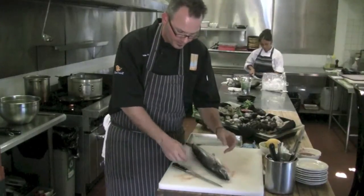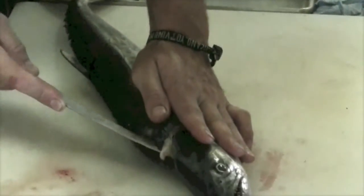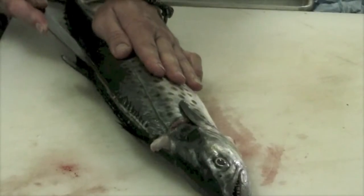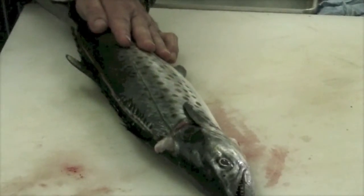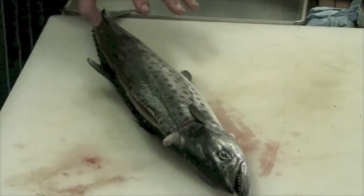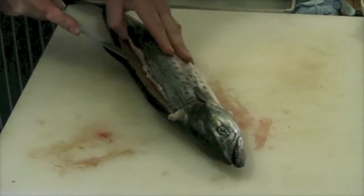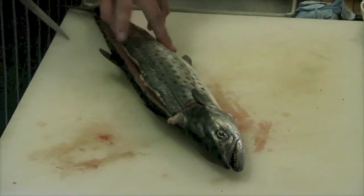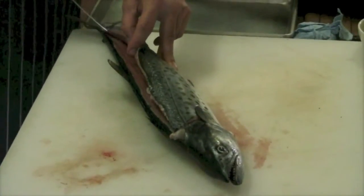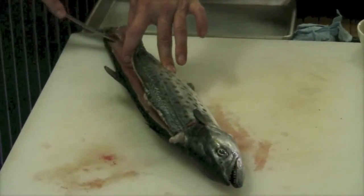This fish has already been cleaned. What we're going to do is enter next to the head and cut along the dorsal fin against the bones, separating the first cut of the fillet from the backbone. Open the fish and now we're just going to follow the point of the knife against the bones until we get to the backbone. We're going to jump across the backbone here, separating, and get the tail piece off.